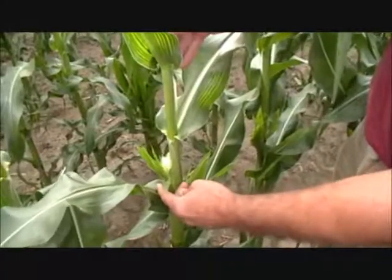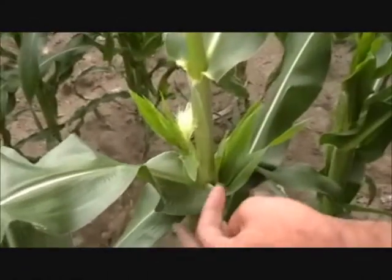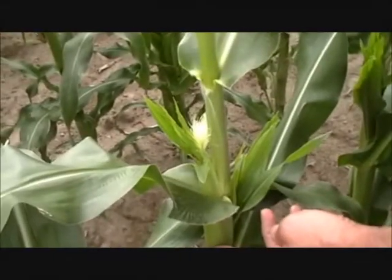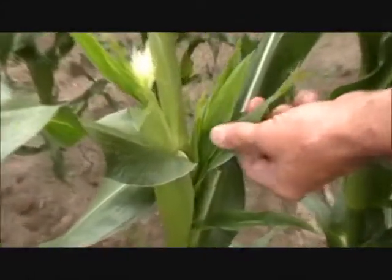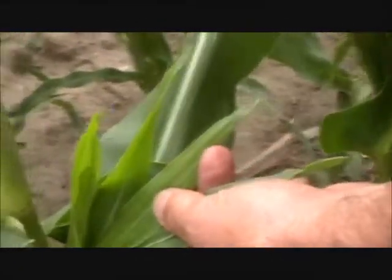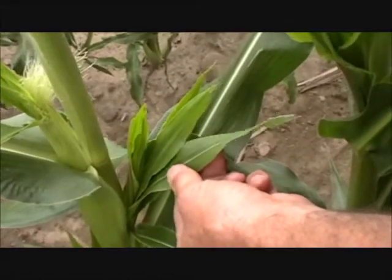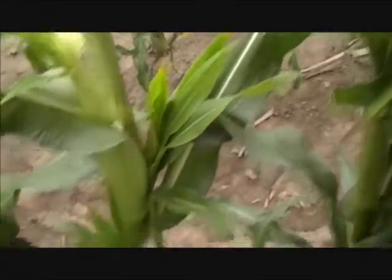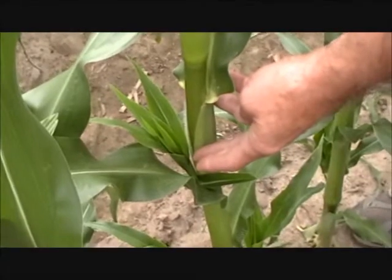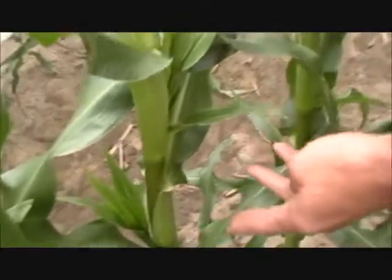Here we're looking at the check plant right next to the Nutri-Plant SL. Here's the primary ear — it's a little bit smaller in development compared to the Nutri-Plant. Same thing with the secondary ear; the development of this secondary ear is a little bit smaller than the Nutri-Plant right next to it. And if we go down here, the potential third ear is again smaller than the Nutri-Plant. That is consistent down through.